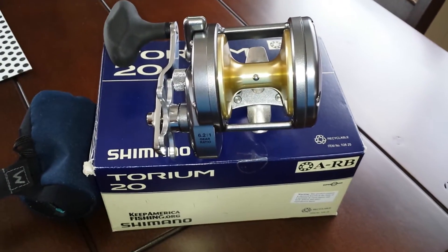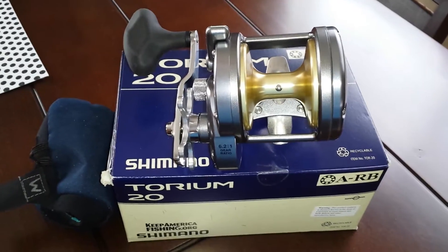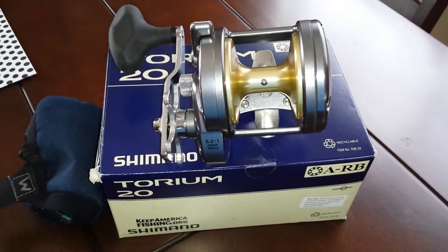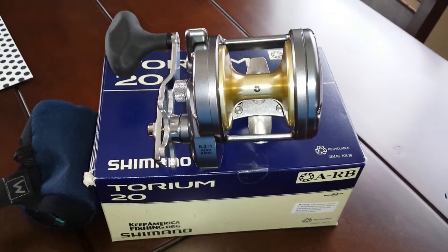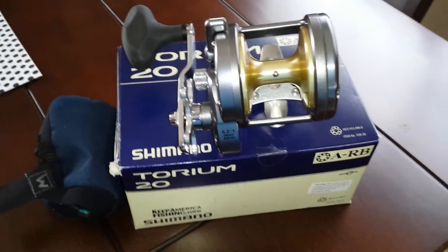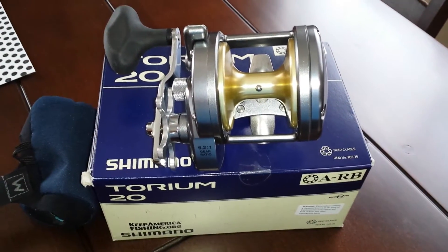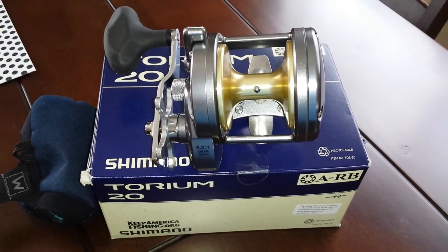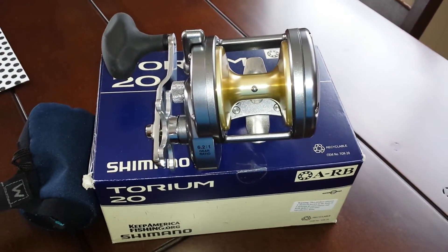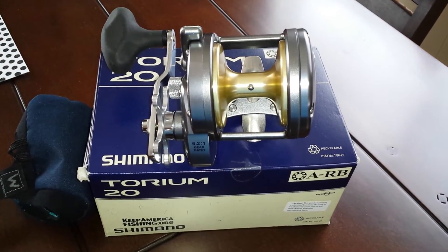I caught a 24-pound yellowtail on the Avid and it was handling it — and this Torium has 23 max drag, so imagine. The Avid is a higher-end brand, that's why they're so expensive, but the Torium will do the same job, probably even more, for a cheaper price. I have an Avid MXL two-speed, an Italica two-speed 16, and a Torium 20.